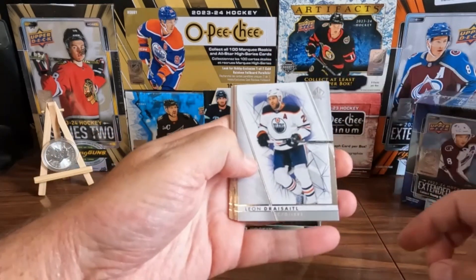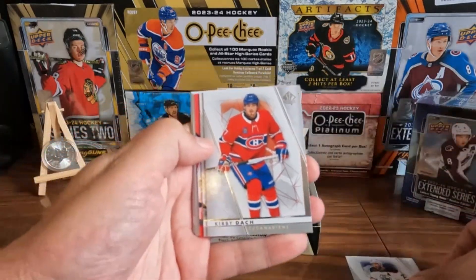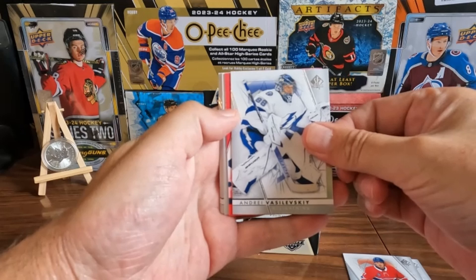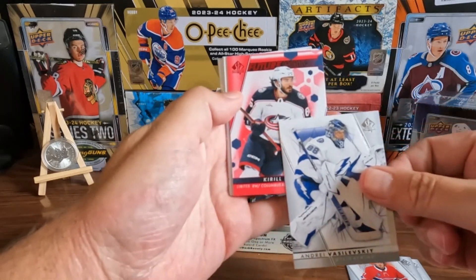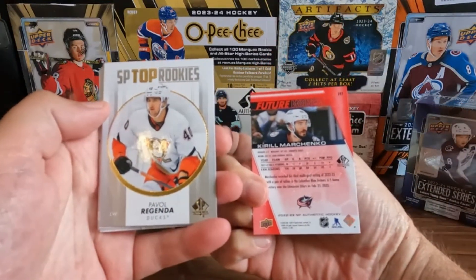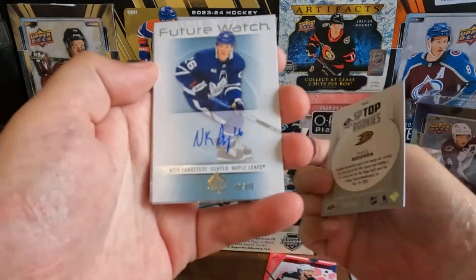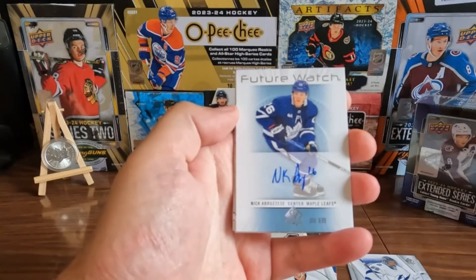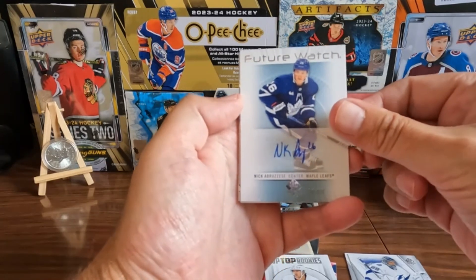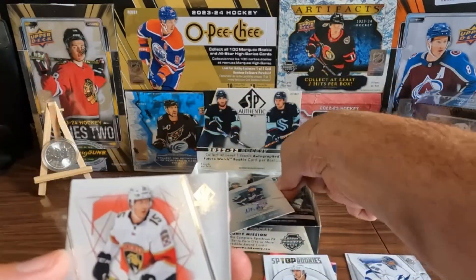We got a Leon Draisaitl base — that's what they look like, they're nice. Got a Kirby Dach. We got an Andrei Vasilevsky, nice looking base. Looks like a red card — we got a Cory Marchenko red Future Watch and it's sharp. We have a Pavel Regenda top rookie. And we're starting it off with an auto — look at that! We got a Nick Aberzizi Future Watch auto retro, for your Toronto Maple Leaf fans out there.